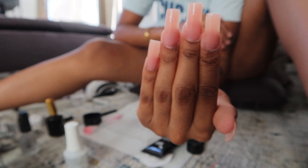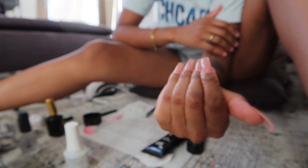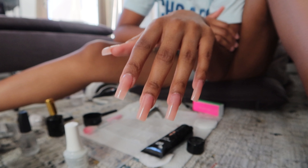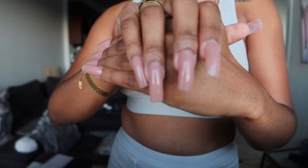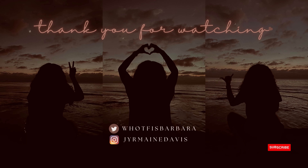I did a poly gel set and they actually came out really freaking cute, as they usually do. That is the end of this video — I hope y'all like the little mini vlogs. See you next time!